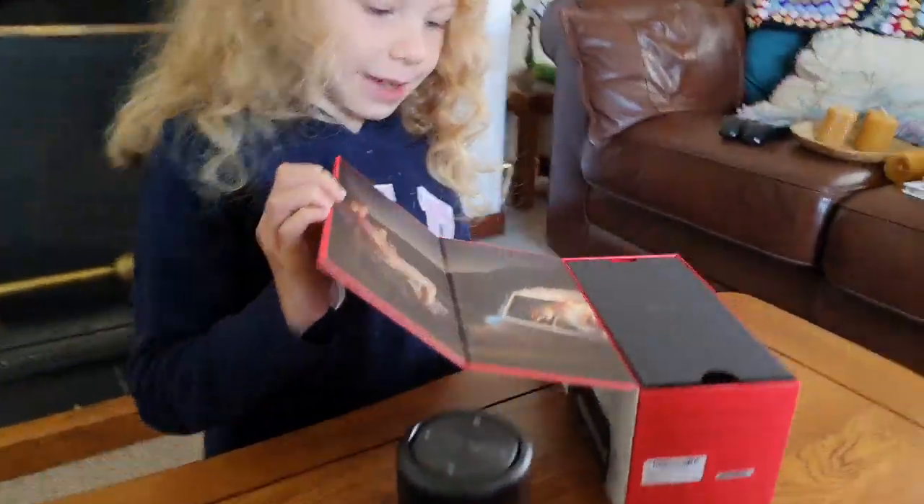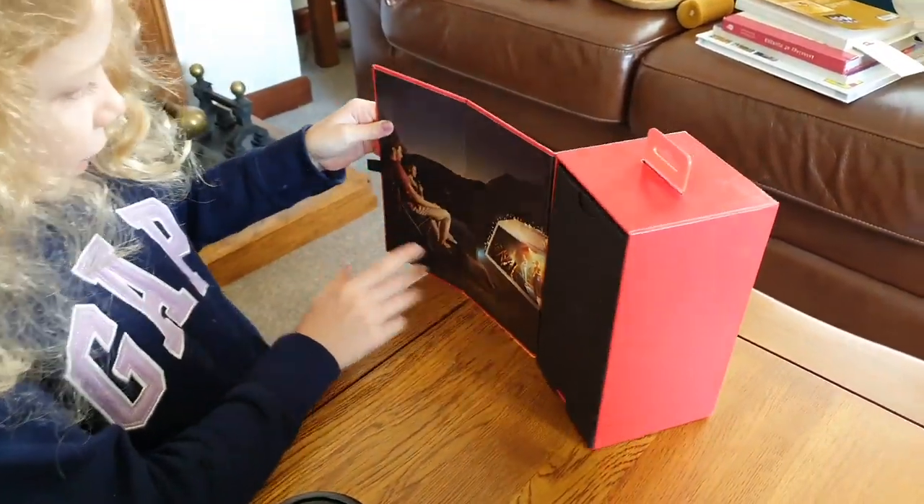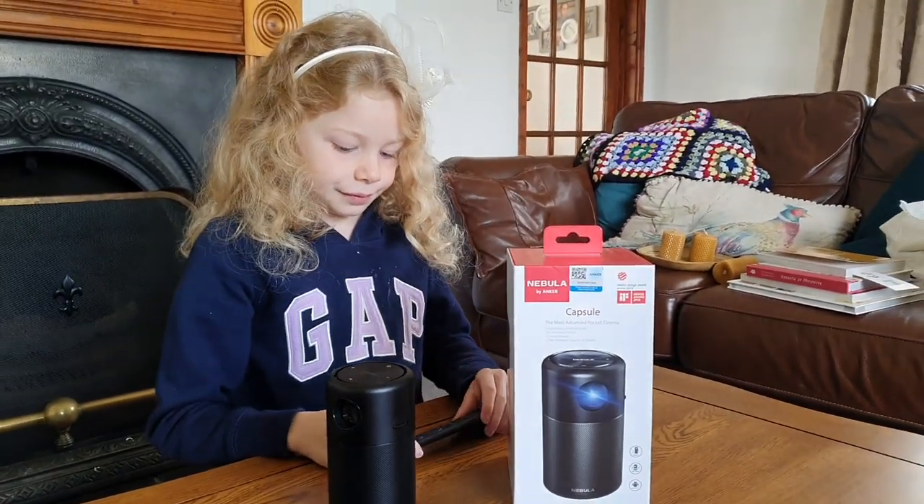You can see inside there's this camping thing here. Yeah, and that's what we're going to be doing. Shall we switch it on and show everybody how it works? Okay, let's go and shut the curtains first.